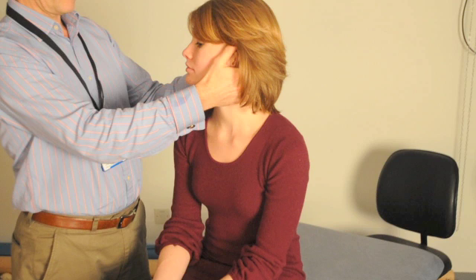To start the treatment, the patient's head is turned to 45 degrees. This would be a treatment for right BPPV. The steps are a mirror image for left BPPV.